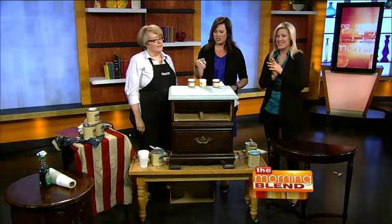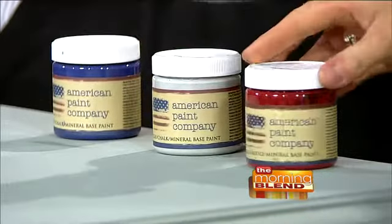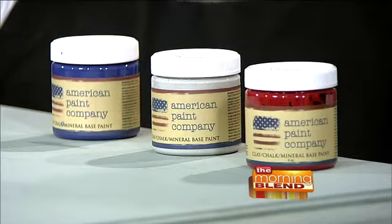Here we have 'Shining Seas,' which is blue, 'Plymouth Rock,' which is a cool white-gray, and of course we have red — it's called 'Fireworks.' Red, white... look at how cool you could do a piece of furniture with just those colors.